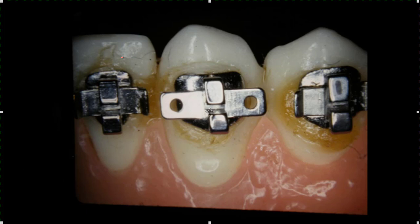Sitting on the teeth, the brackets have a certain angle to them, and if the bracket is put on the tooth properly, it will angle the tooth correctly.